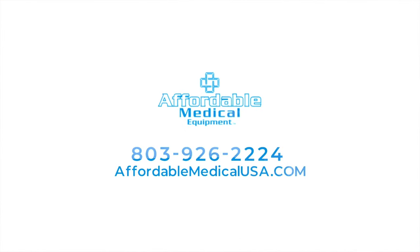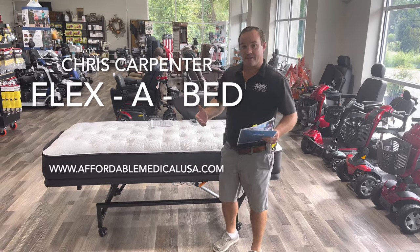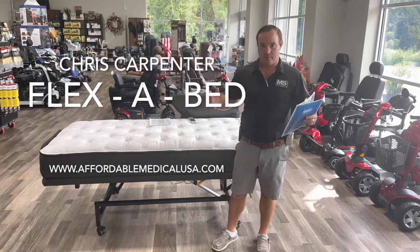Hey, I'm Chris with Mobility Solutions Affordable Medical USA.com. We do a lot of stuff — we have a retail store and we have a website.